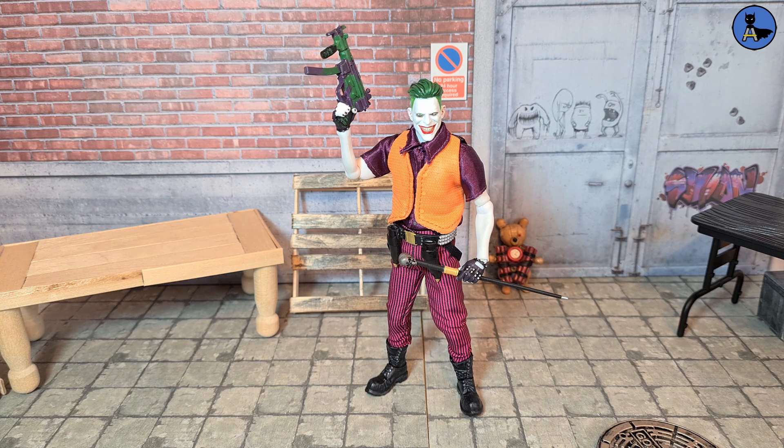Hey guys, how's it going? Azra Collections here, and today we're looking at another KO action figure review — this is a review of the Mezco Clown Prince of Crime Joker from AliExpress.